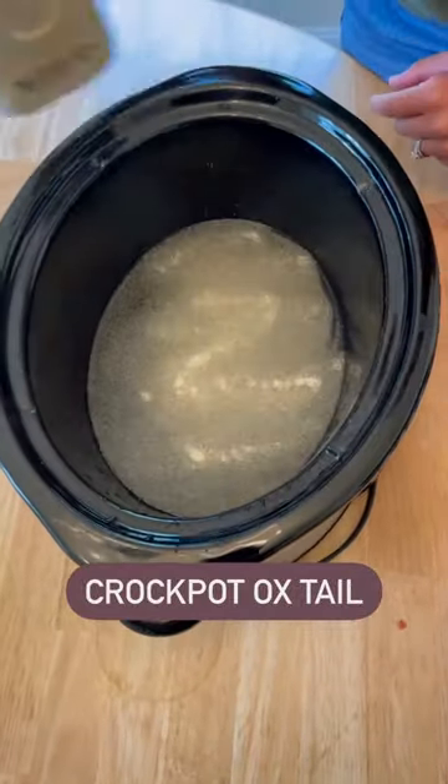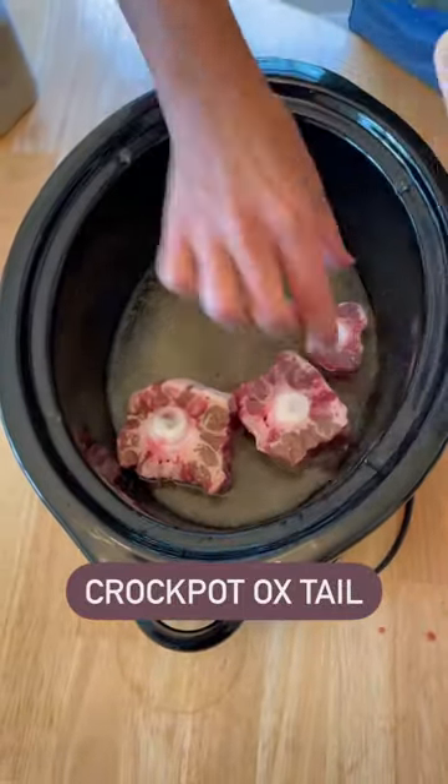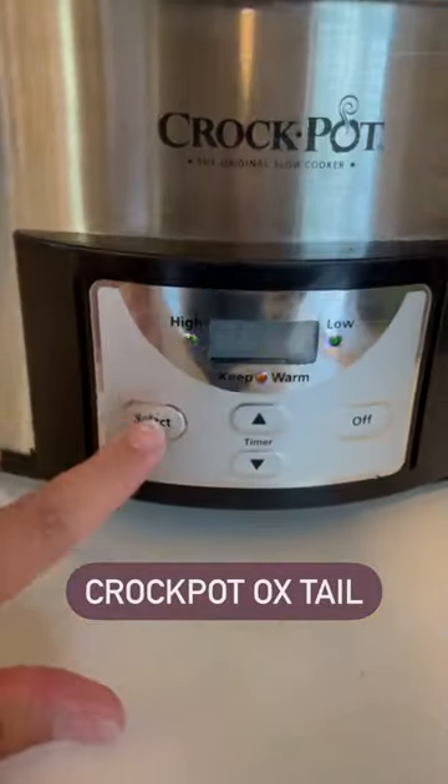salt, onion powder, salt and pepper. Then I placed the entire package of oxtail in the crock pot, and we're going to set it on low for about eight hours.